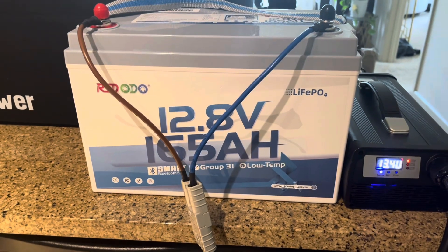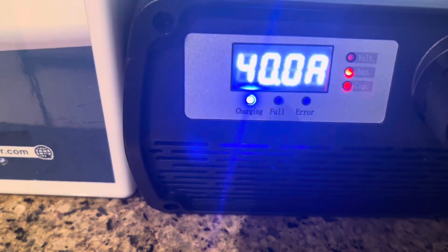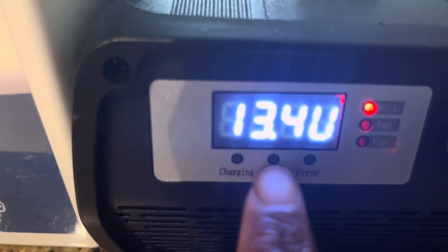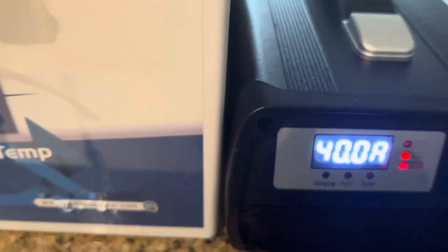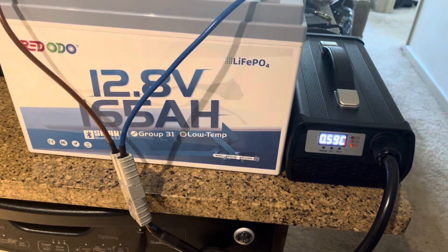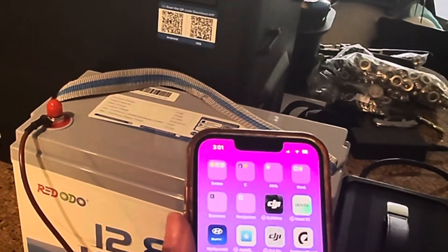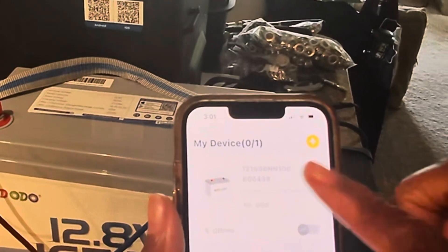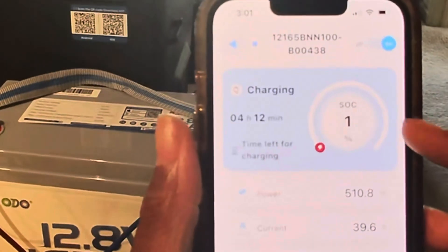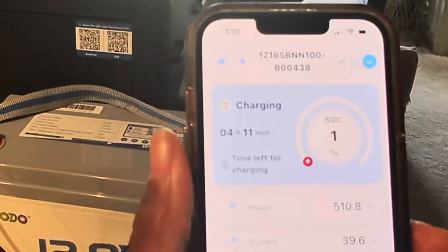I've got the Redodo battery plugged in to charge up. This is the charger — it shows it is charging. It'll let me know when it's full and show an error if there's a problem. It is charging using an Anderson connection. Let me take you over to the app — we are at one percent and it's going to take four hours and 12 minutes to fully charge. All right, bye!